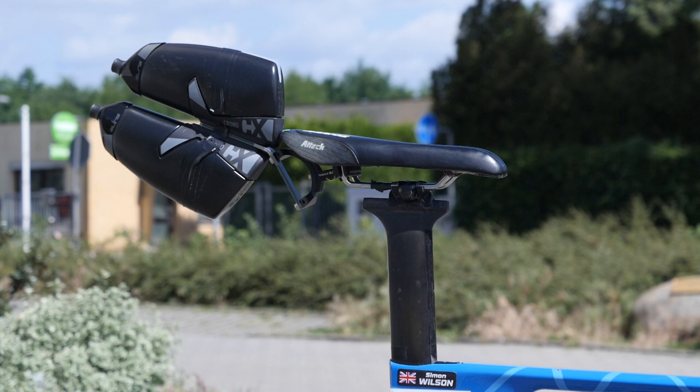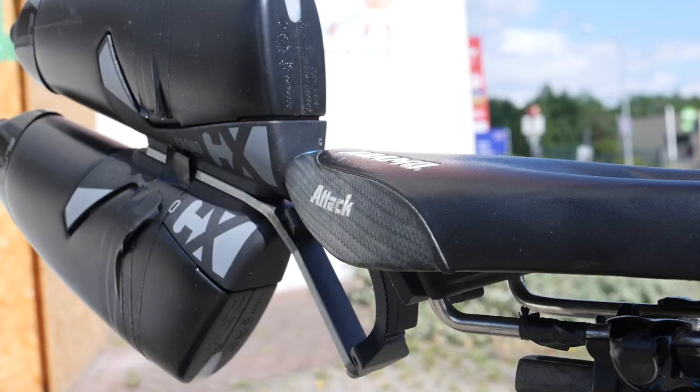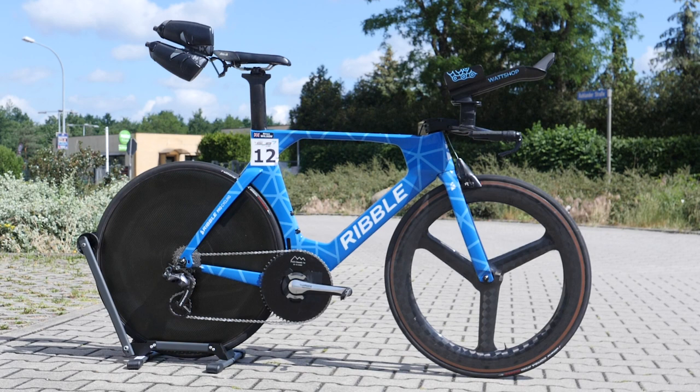Could this be the answer? Finally, he is using the ISM Adamo Attack saddle, a slightly slimmer ISM split-nose design. All in all, the Ribble bikes weighed in between 8.5 and 9.5 kilograms for this event and saw them posting the fastest bike splits of the day, covering 180 kilometers at an average speed of 55 kilometers per hour.